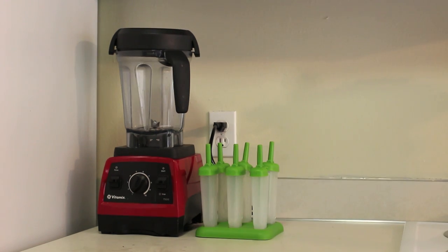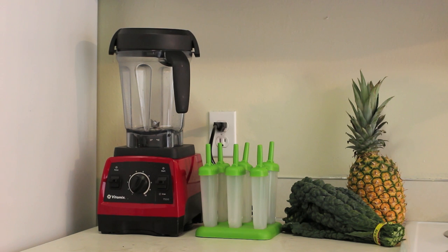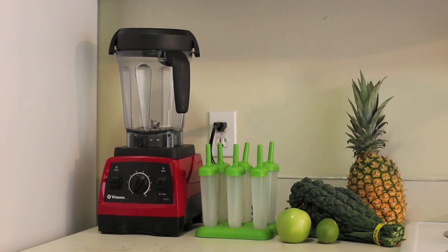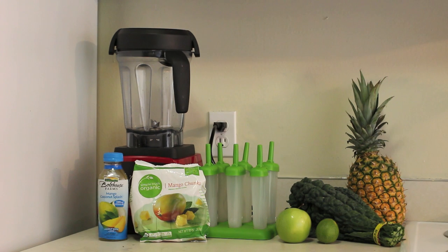For the green popsicles you will need four to five leaves of kale — I'm using Italian kale or dinosaur kale, but you can use any type you'd like — about a cup of pineapple, one small Granny Smith apple, the juice from one small lime or half a large lime, a third cup of mango, and some coconut water. I'm using a mango coconut water from Bolthouse Farms today.